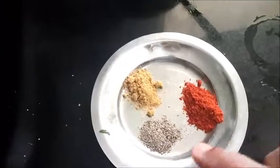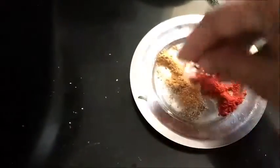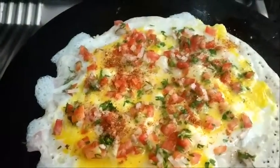I have taken here black pepper powder, chili powder, and chaat masala. Mix all these things together and spread it on top of the dosa.